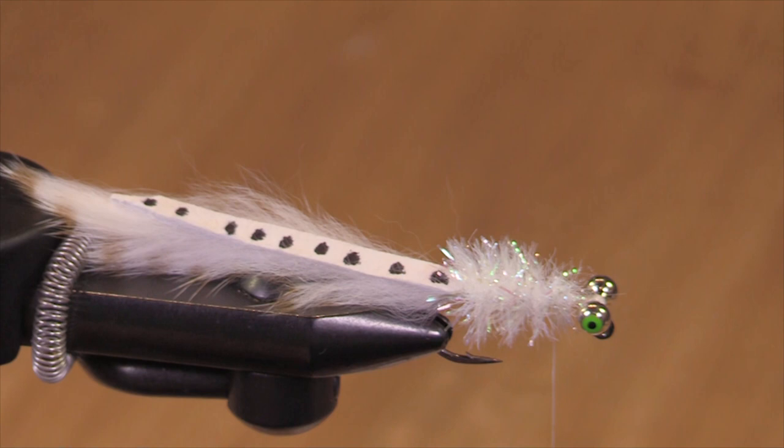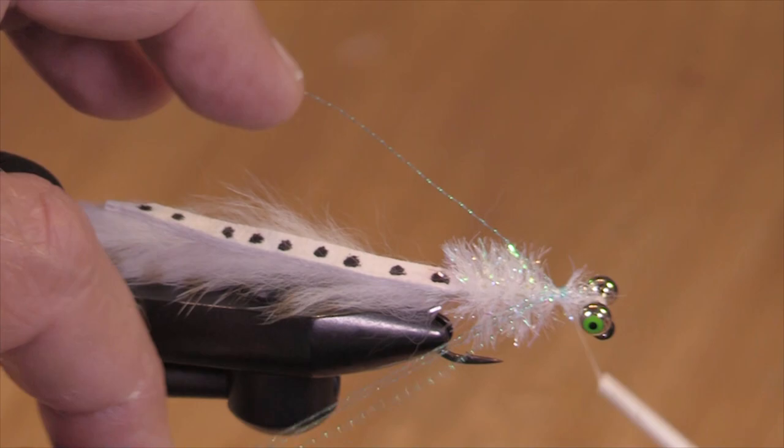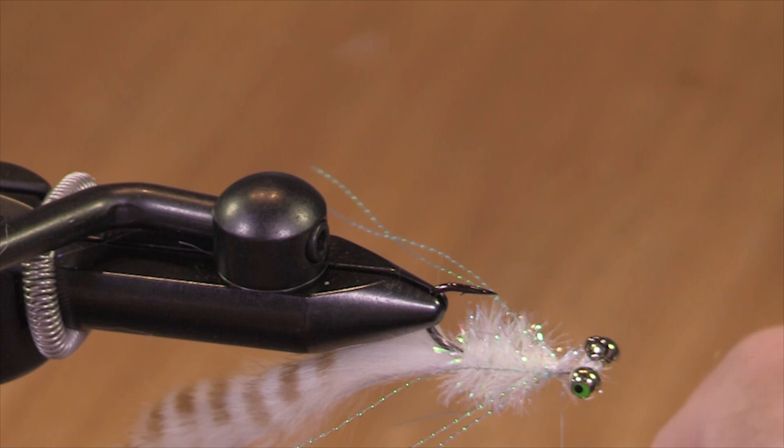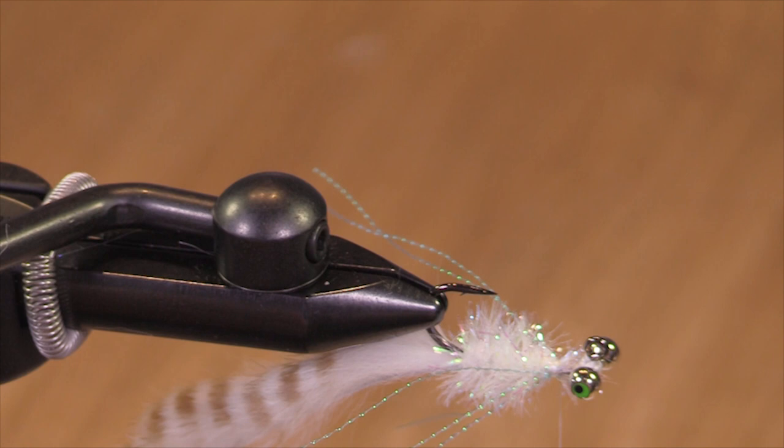I'm going to do something that may seem a little bit weird. But instead of using Pearl Crystal Flash or Ice Wing or Flashy Boo, I'm going to use Smolt Blue. I just like the way it looks. So now we're going to use some LifeFlex in white. This material is really nice from a fish attracting standpoint as well as an angler attracting standpoint.